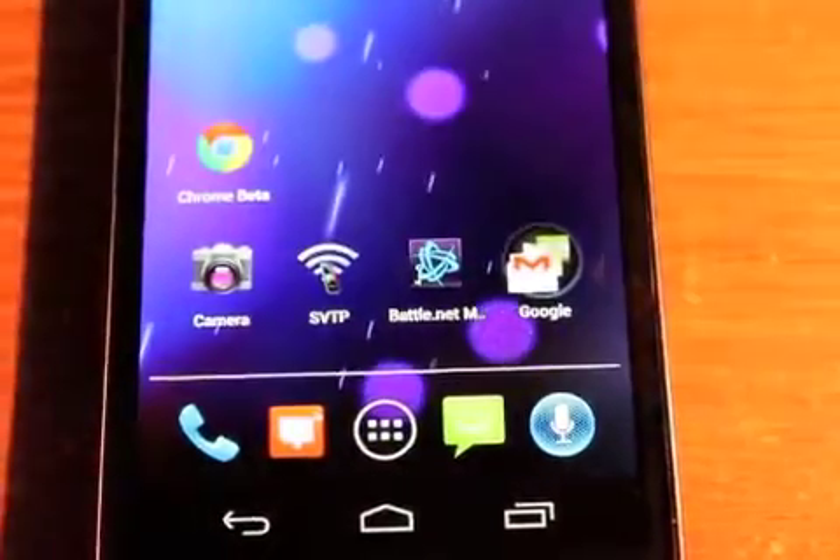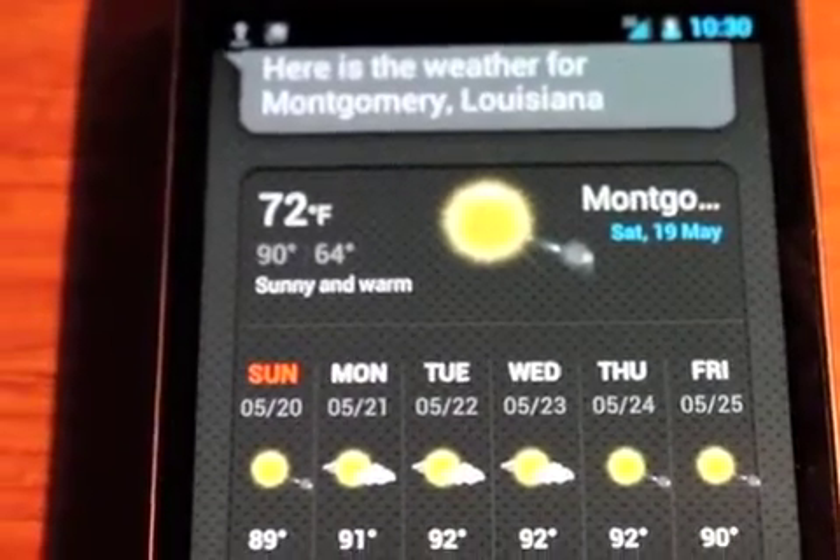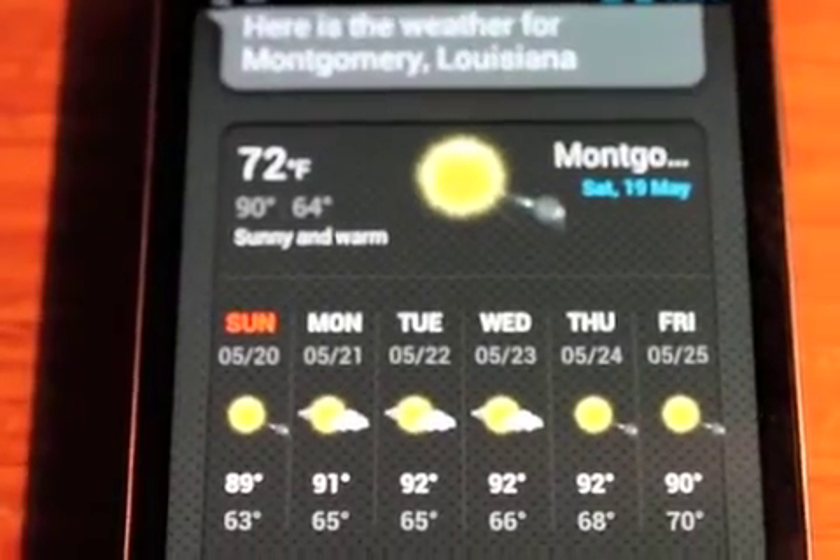What we have here is a very interesting little app. If we push the button here we can see something. Hi Galaxy. What's the weather like outside? Here is the weather for Montgomery, Louisiana. And there you go — S Voice on a Samsung Galaxy Nexus.